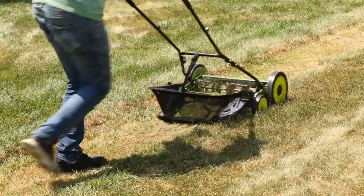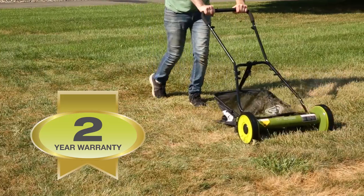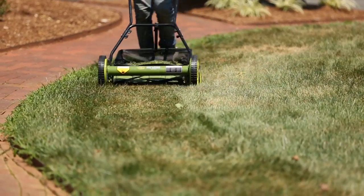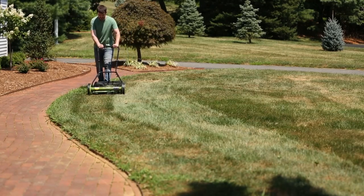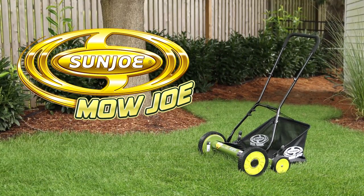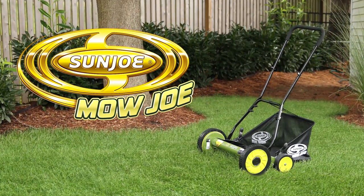The Sunjoe Mojo is maintenance-free and comes with a full 2-year warranty to ensure reliability season after season. For a perfectly simple and simply perfect way to maintain your lawn, go with Joe. The Mojo MJ501M 18-inch Manual Reel Mower with Grass Catcher from Sunjoe. Get Equipped.